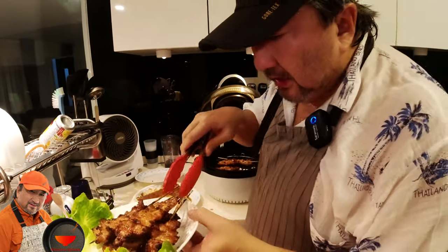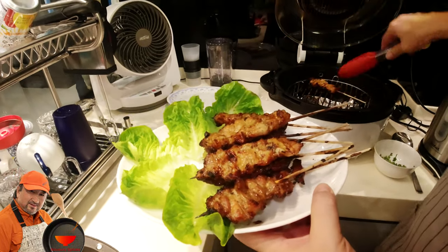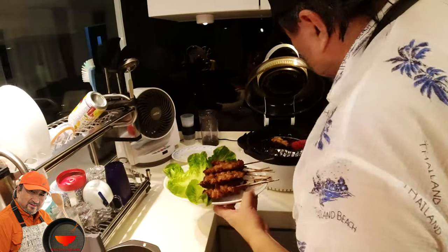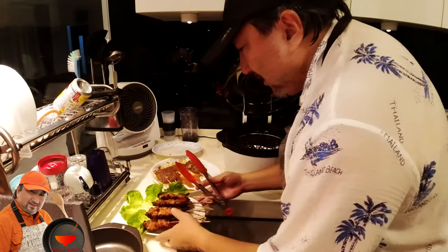The mu bing is ready and we are ready to enjoy this! I'm eating this my style with romaine lettuce, turning it into a hybrid Thai-Korean style or whatever you want to call it. Folks, catch you in the dining area!